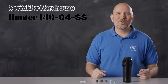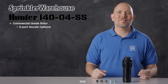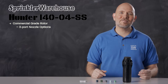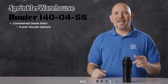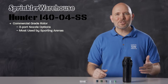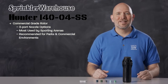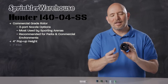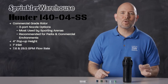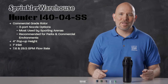The i40-04SS is a rugged commercial-grade rotor featuring diverse three-port nozzle options that accurately and efficiently deliver water up to 69 feet of distance. The i40 is the rotor most used by sporting arenas, and is also recommended for public parks and other commercial environments. This rotor has a four-inch pop-up height and a one-inch inlet, with a flow rate of between 7.6 gallons per minute all the way up to 29.5 gallons per minute.